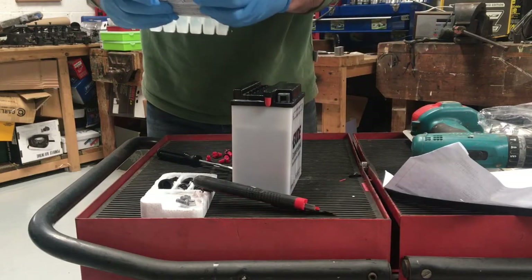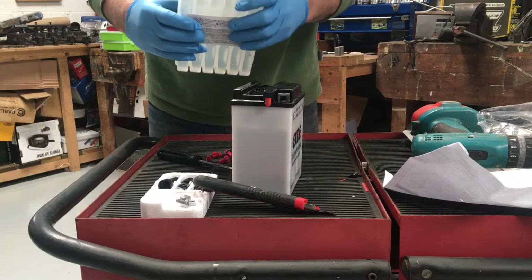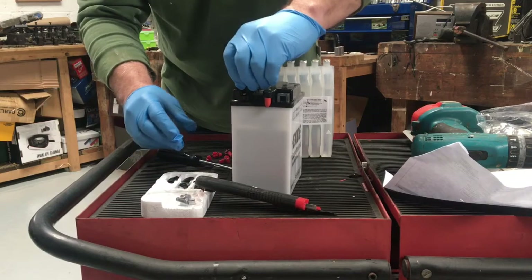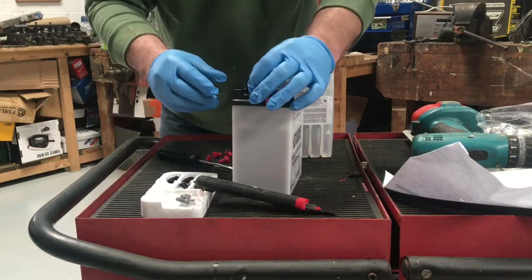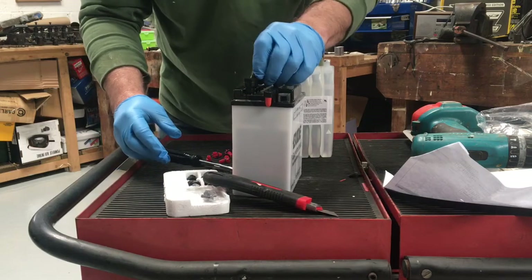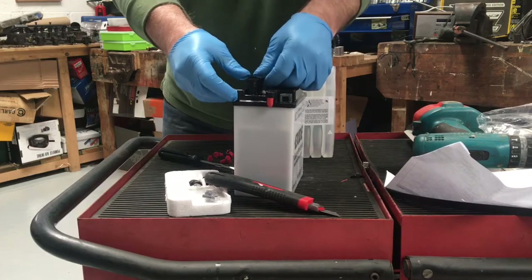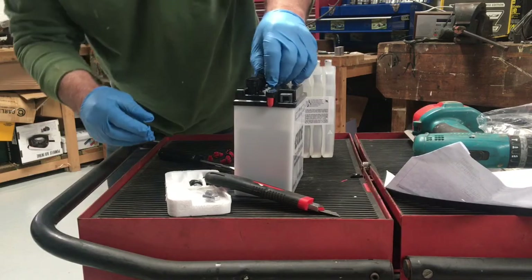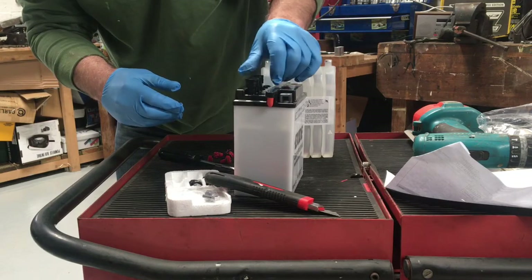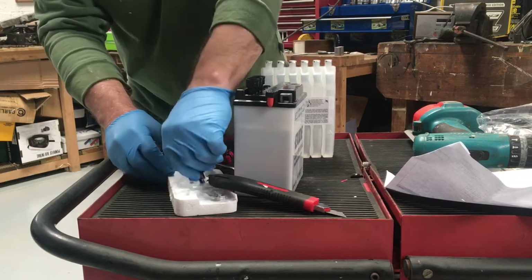Nice, they do it all in one go — they're all joined together. So we put each of these six filler plugs in. They've got like a little cutting tool in the end of them. You screw each of these plugs in.